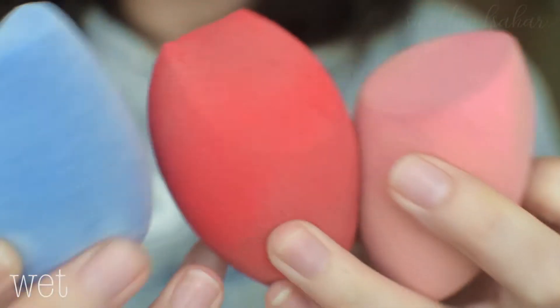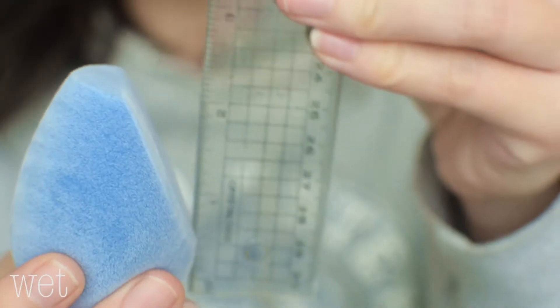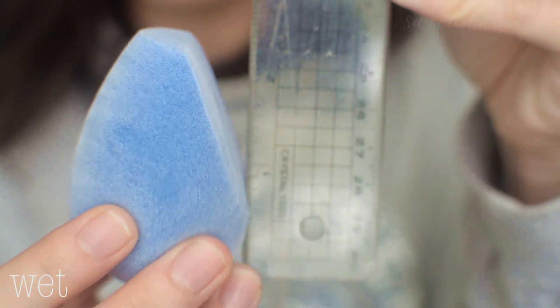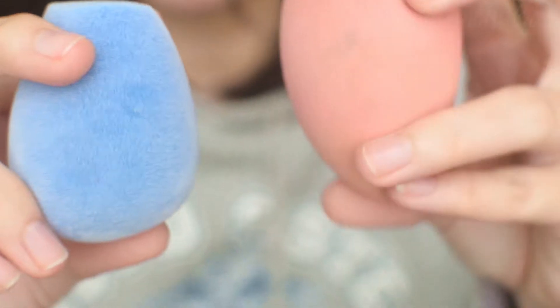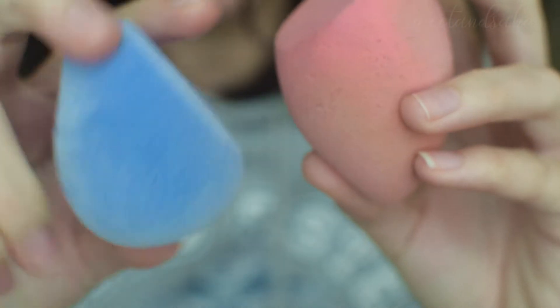So we'll see how big it is when it is wet. These are now the sizes of the sponge after wetting — they do grow about the same. It did grow quite a bit, from a little over two inches to now around 2.5 inches. It is not squishy. You can see if you compare it to the LA Girl — this is super soft, super squishy — this one is just a little tough.